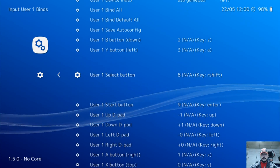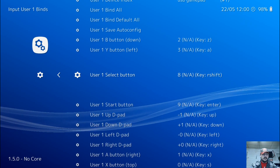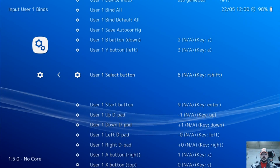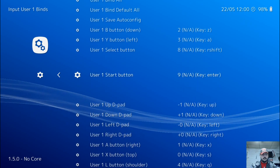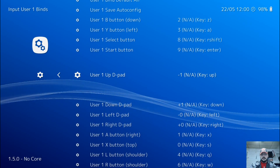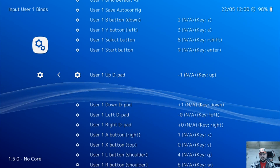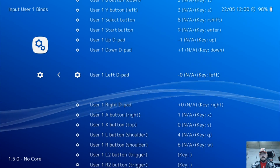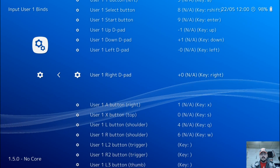The select button is going to be your back button, so press enter and press back on your Xbox 360 controller. Then go down to start and hit the start button — enter, start. And then your D-pad: press enter for D-pad up, enter for D-pad down, enter for D-pad left, enter for D-pad right.